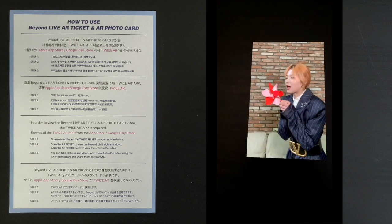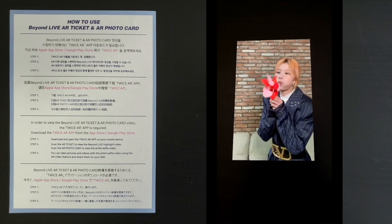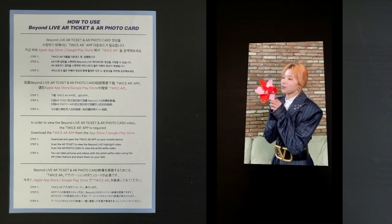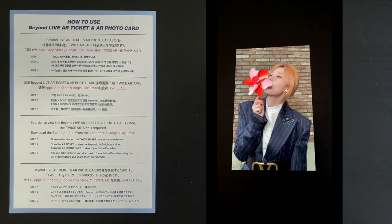You'll have to do this once for each card. I scanned a couple of cards yesterday just to check. You only have to scan each card one time and it's in your phone forever. But if you have a different phone, you'd have to download it again. So now let's go through each card and show you the video.